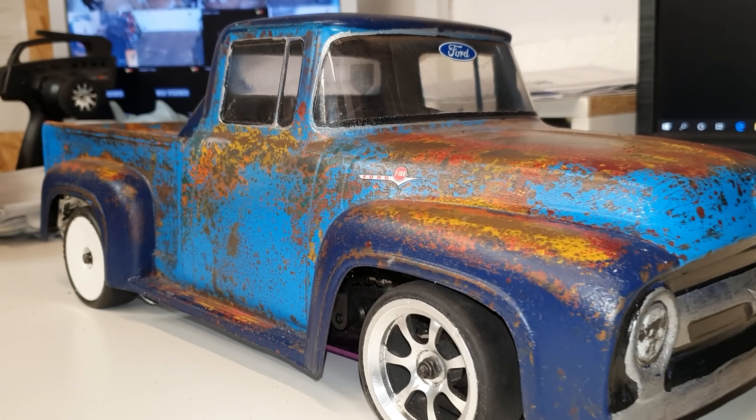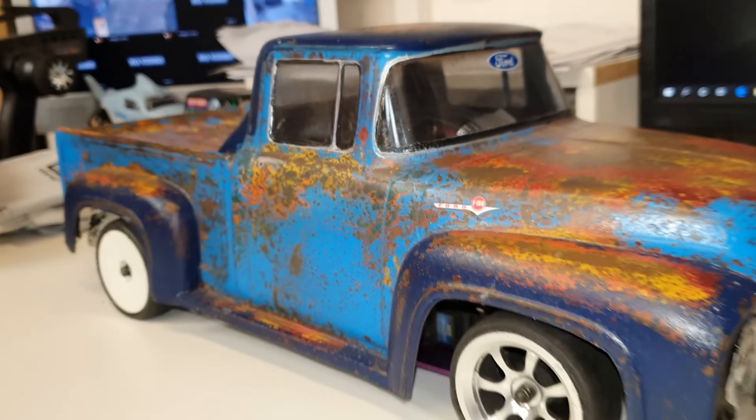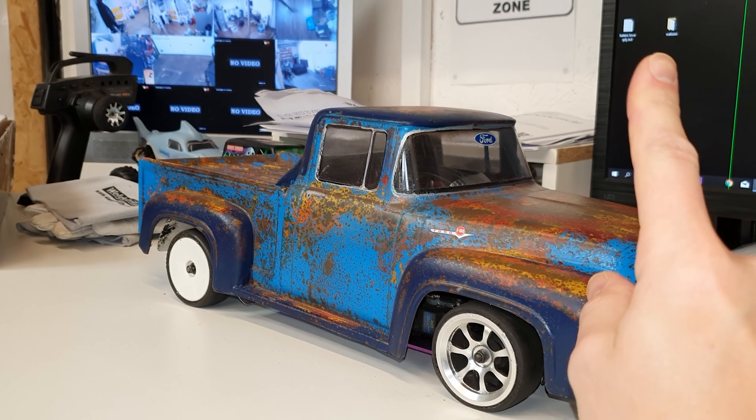Guys, let's check out this epic body shell that my buddy Johnny Rains painted for me — this is mounted on my burnout car. If you want to see that in action, there's going to be a link to that up here.